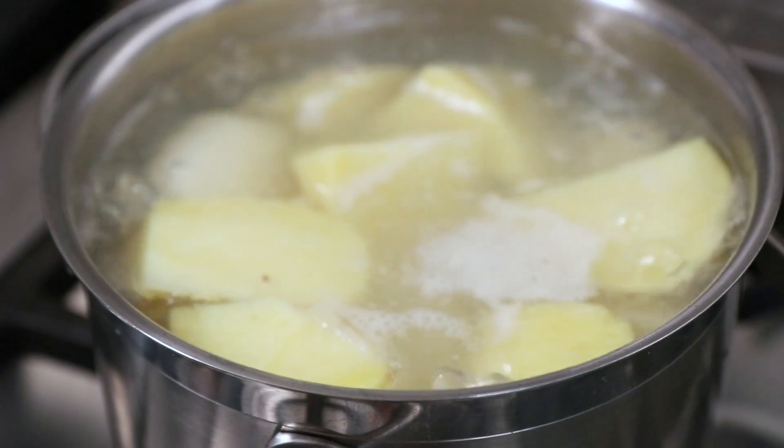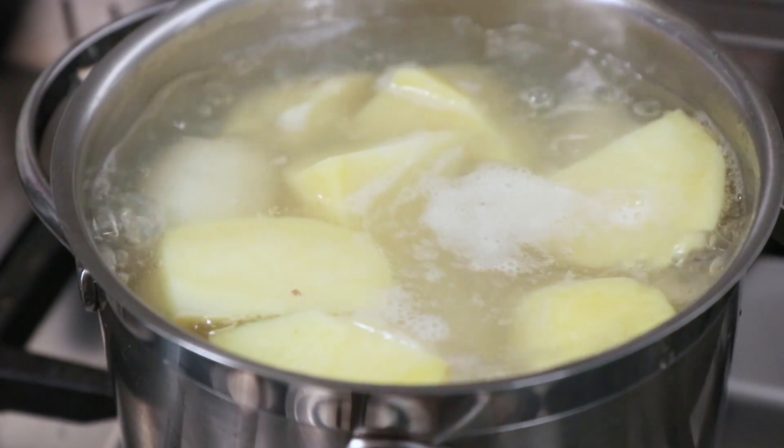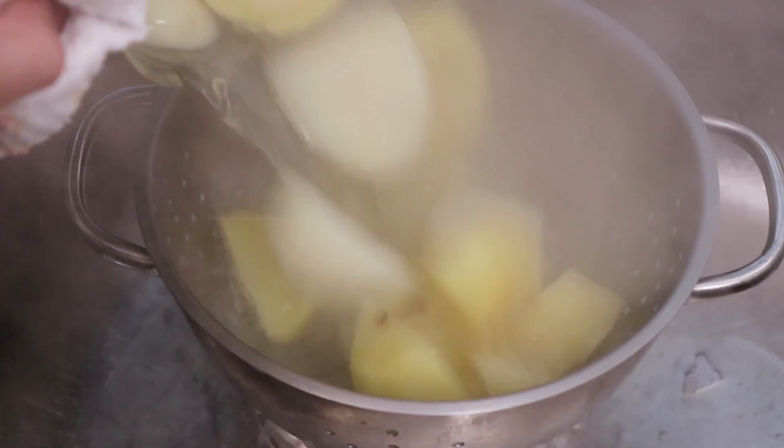Carefully add the potatoes in and leave to cook for 4 minutes. After the cooking time, remove the saucepan from the heat and carefully drain the potatoes from their water through a colander.